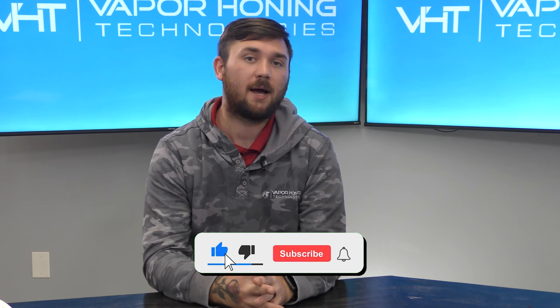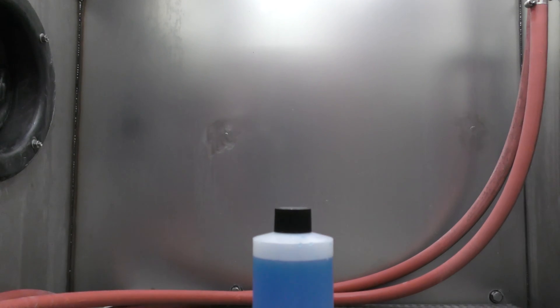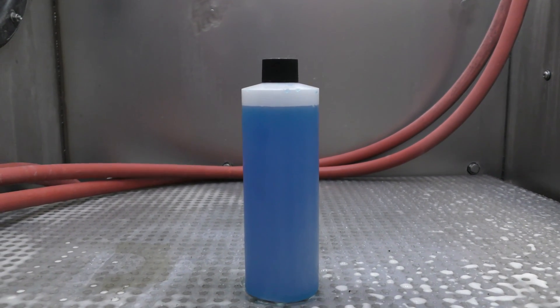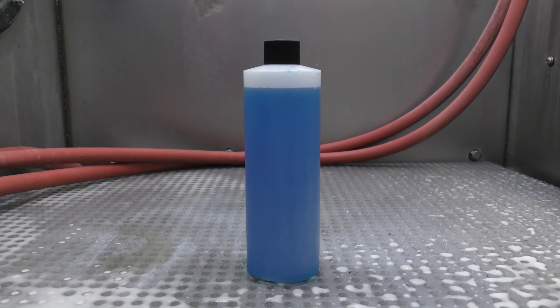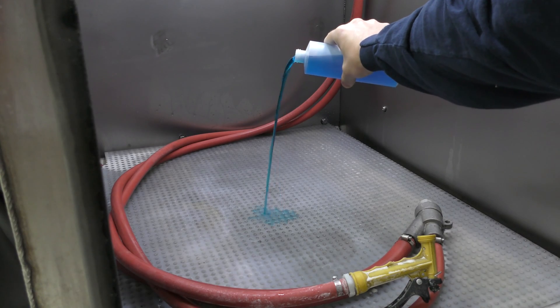Hey guys, this is Hunter at Vapor Honing Technologies, and today we're back to discuss corrosion inhibitor. This is an additive that we use in our machines for any material that will flash rust when water is introduced in the cleaning process. For example, mild steel. If you have a closed loop system, you can add this directly to your machine and this will prevent any flash rust.